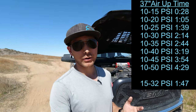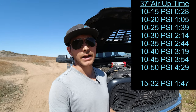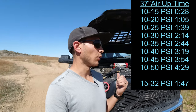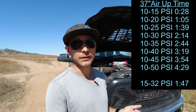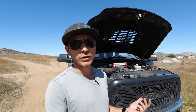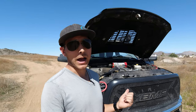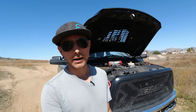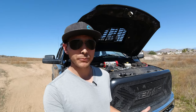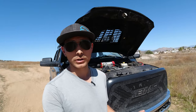I see guys online talking about using smaller compressors and how it works okay, but sitting there for 30 minutes filling up your tires is ridiculous. If you've got larger tires, or you don't like waiting, or you have a heavy-duty truck and need to fill up to 50, 60, or 70 PSI, the Xtreme Outback Magnum compressor is going to be a real game-changer for you. If you have any questions about this setup, put those down in the comments below, subscribe to the channel, and we'll see you in the next video.